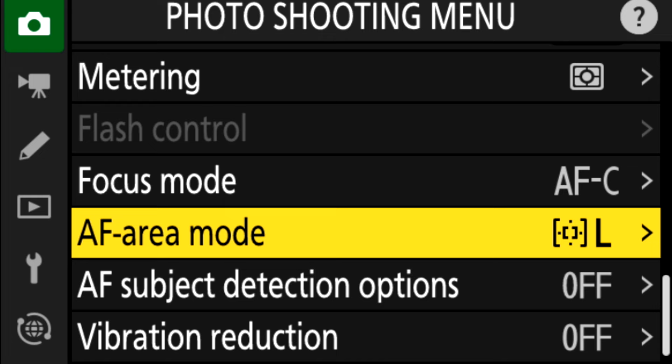This can work and it's pretty fast. But if you're using dynamic area trying to focus on a bird's head and the wing is included in that box, the camera might focus on the wing instead because the wing is closer to the camera. Remember, in these modes, it's whatever is closest to the camera that gets focused on first.